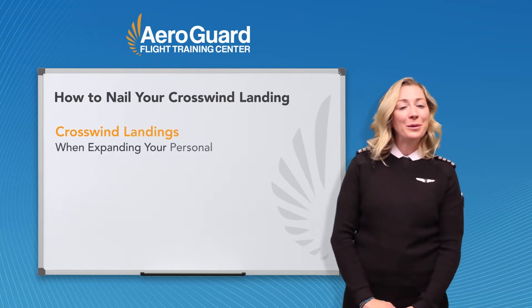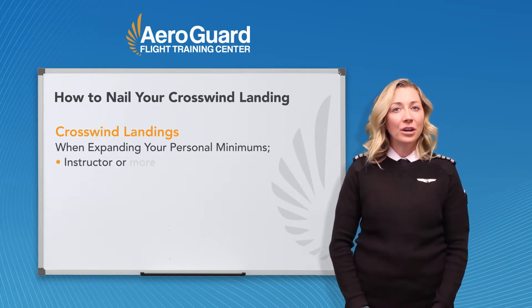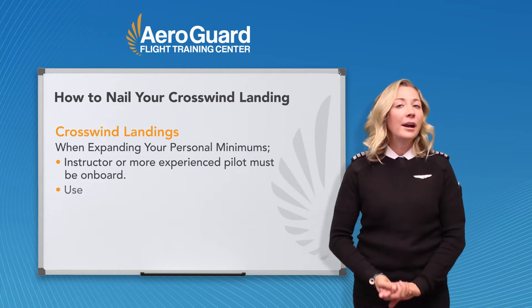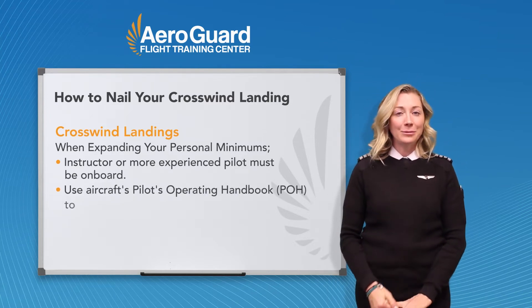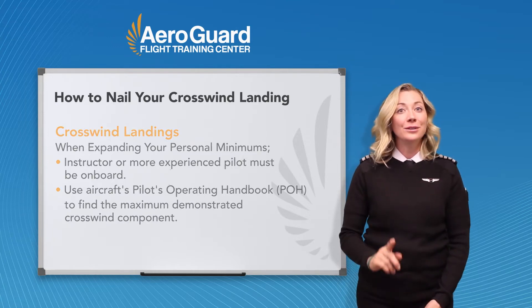When expanding your personal minimums and learning to land in stronger crosswinds, make sure you have an instructor or at least a more experienced pilot on board. Your aircraft's POH is going to tell you the maximum demonstrated crosswind component for that aircraft. Use that as a guideline.